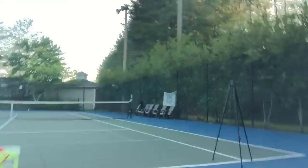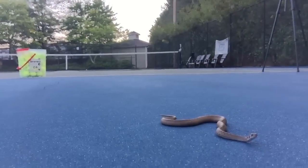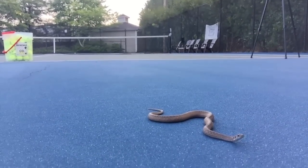I interrupt this kick serve video because we have a special guest today — Sammy the Serving Snake. So don't worry, we'll finish the lesson. Sammy, do you have any advice for the people out there on how to develop a really good kick serve? Sammy's a little tongue-tied right now. Anyway, we'll get back to the lesson.